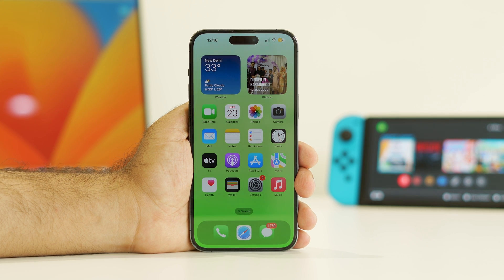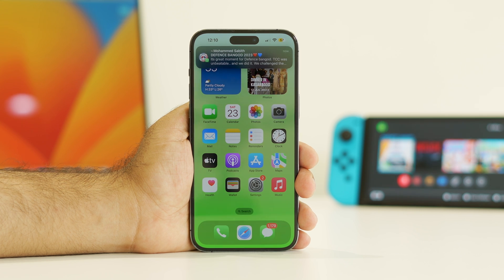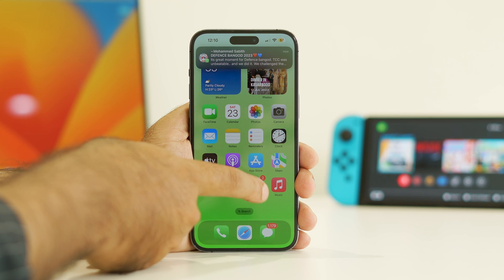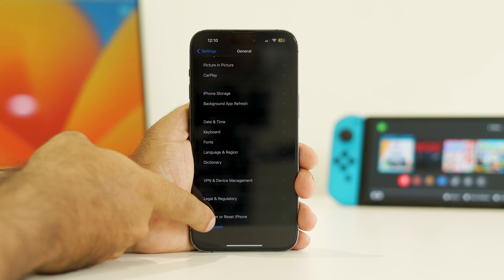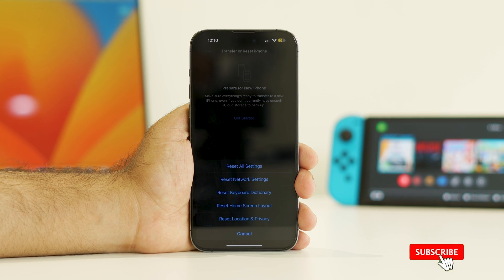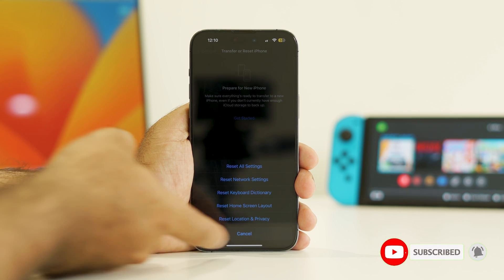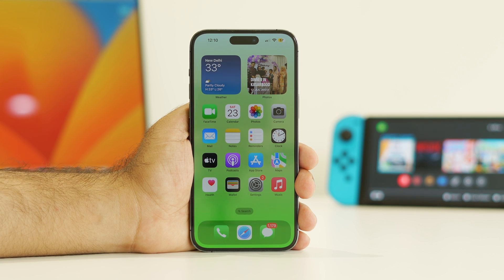Resetting all settings worked for many users, so you can try this out as well. We found this solution on Reddit and also in the Apple forums. To do this, go to Settings, scroll down and navigate to General, keep scrolling down and navigate to Transfer or Reset iPhone, go for Reset, and there is an option called Reset All Settings. Once that is done, see whether the issue is solved or not.